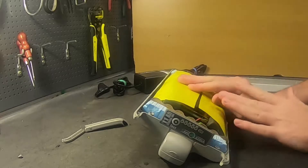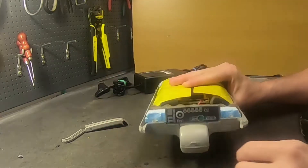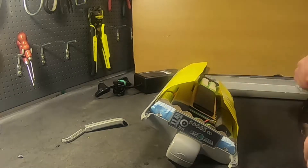It has heat shrink tubing. But how do you apply heat shrink tubing when a battery pack looks like this on the bottom? It just doesn't make any sense. And the heat shrink tubing isn't really holding it in place and it's not protecting against water. It's just in the way.